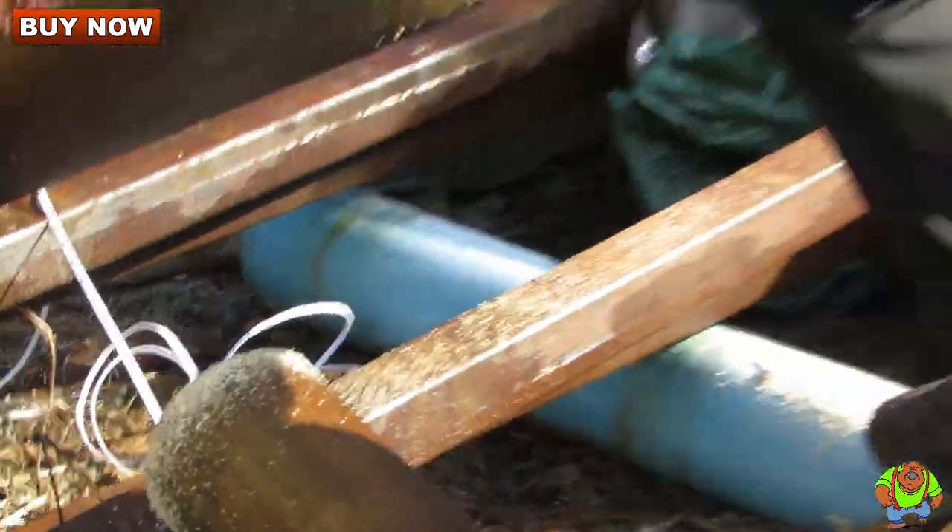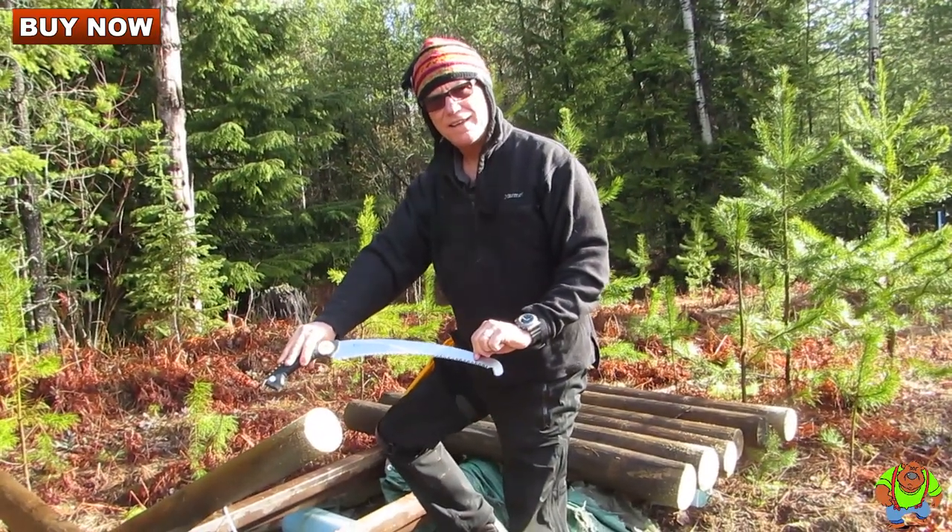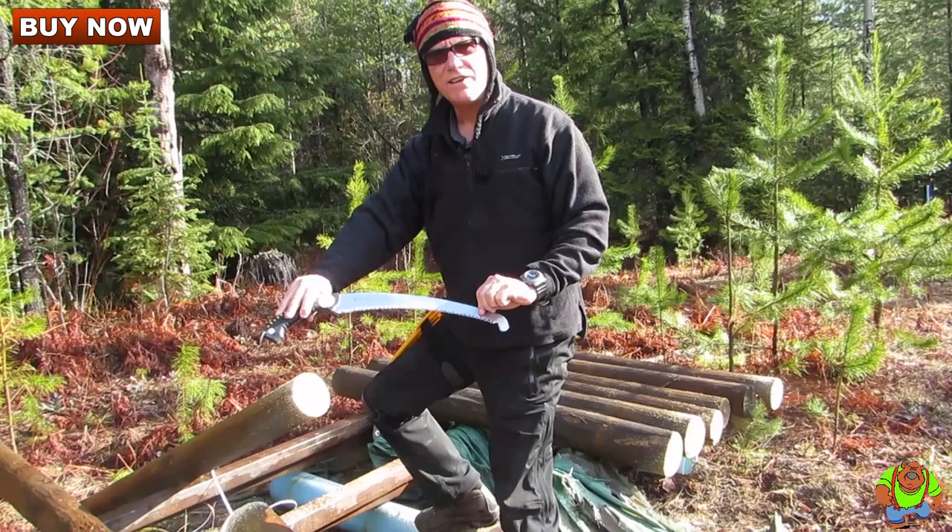And there we go — the Silky Sugoi. You can purchase these for less at OssoGrandeKnives.com.